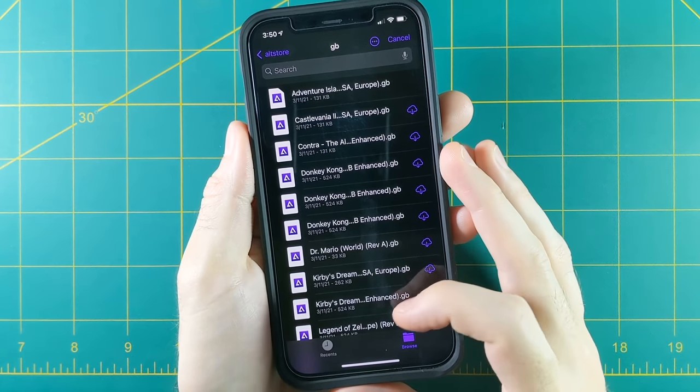Just keep going this way — hit plus, then Files, navigate to your games, download the game, and put it on your phone. It seems a little cumbersome, but after a few tries you'll get very used to it. I've always had a hard time getting artwork for Nintendo games, so I've had to manually install those myself.